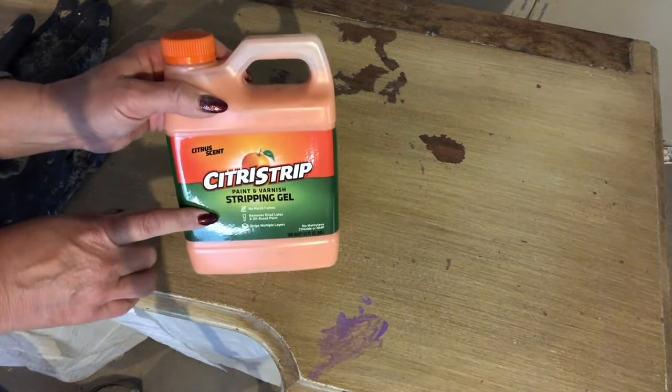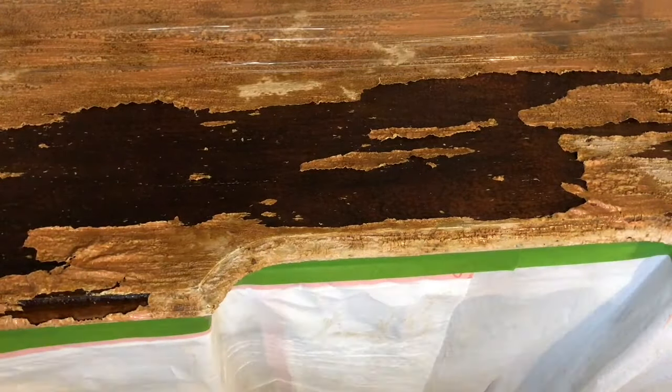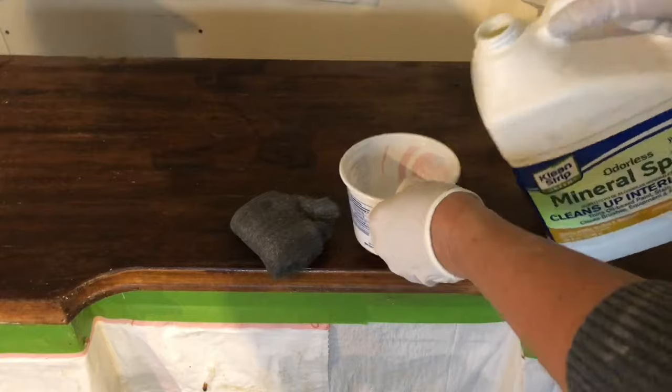We also decided to strip the top of the vanity to hopefully reveal the beautiful wood underneath. Once the entire surface is covered with the stripper, we covered it with ordinary kitchen plastic wrap to help keep it moist while the stripper does its work. After a minimum of 30 minutes, you can peel back the saran wrap and the paint just peels right off.